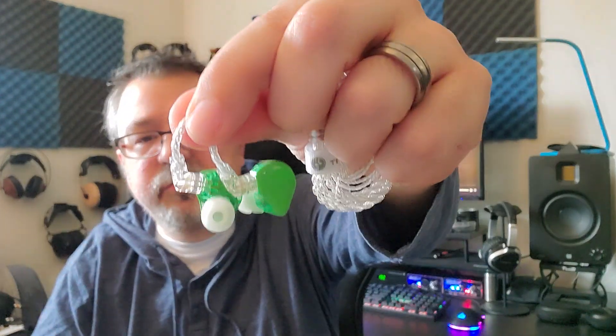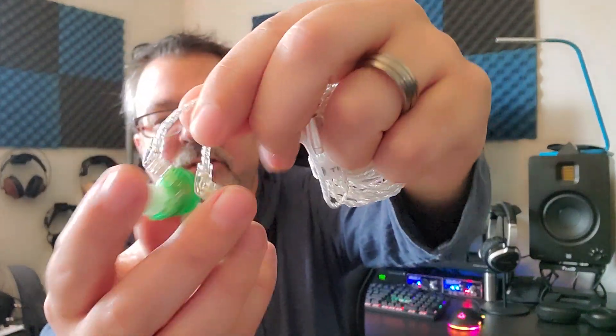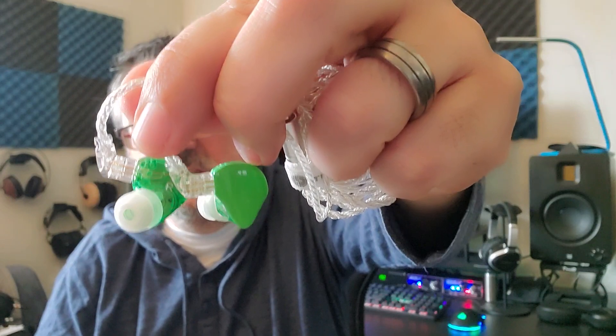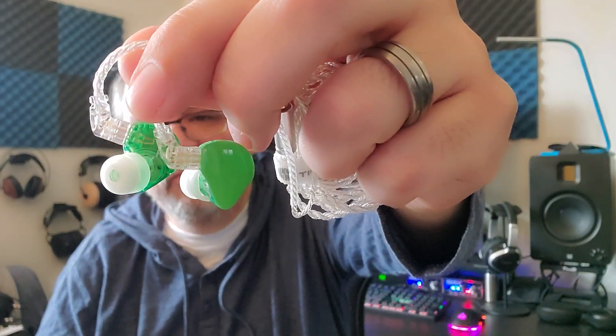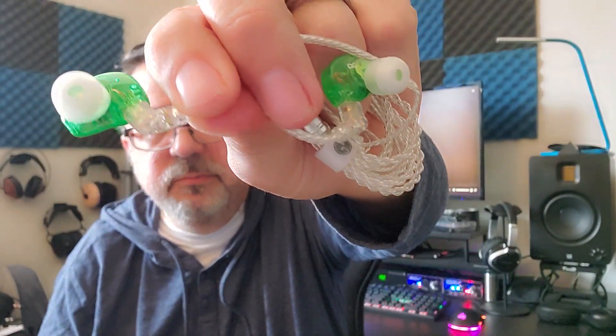They do come in several different colors — you can get green like this, black, white, or pink. You will also notice that they are of a different design. They are more of a universal shape, and they're fairly small. They do have a short nozzle on them.